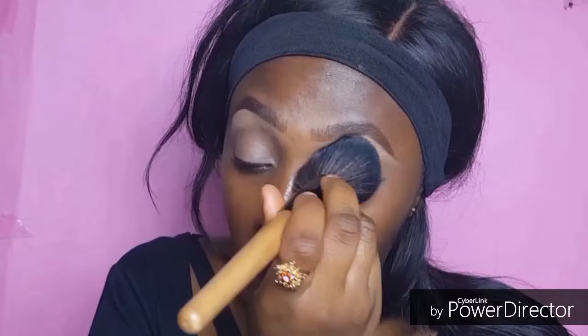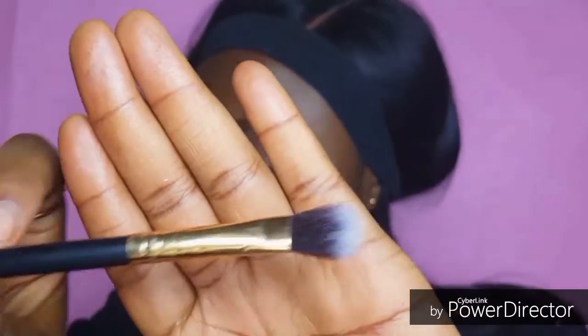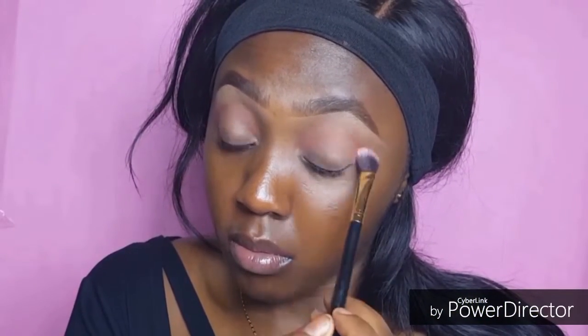Then I'm going in with this flat brush — I got it from Busy Makeover, I'm going to leave the link to her Facebook page down in the description box below, so make sure you check it out. Next I'm going in with this Juvia's Place palette, using this orange color to apply onto my crease as my transition color.